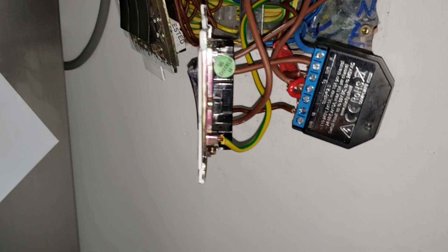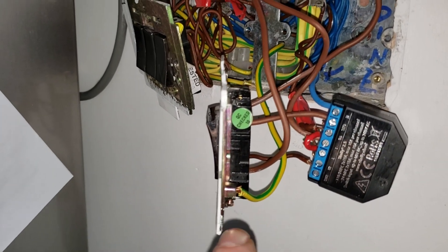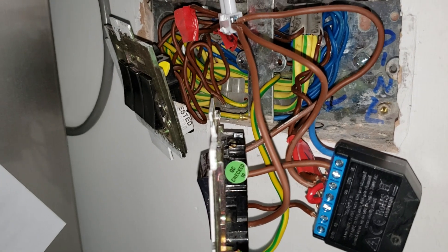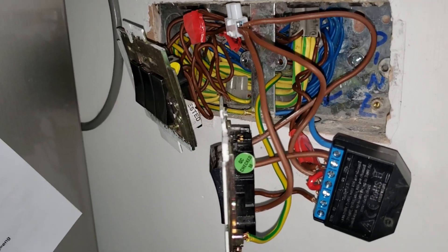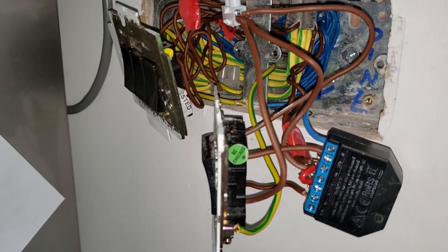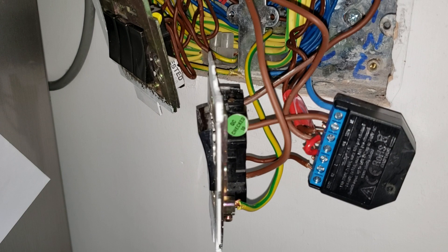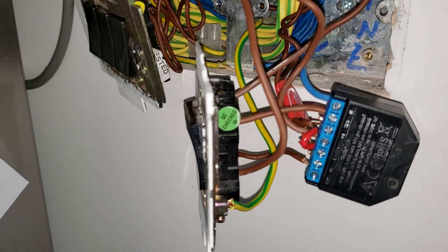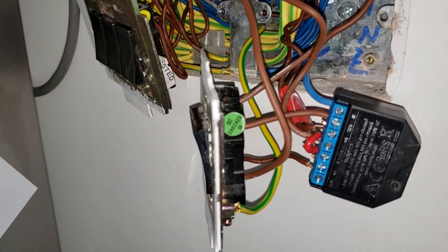I re-earthed and reconnected the earth to the switch plate on the wall — you can see all the other earths there, which is what the electrician did on the other side from our building work. The Shelly doesn't need earthing itself — I'm sure it has some kind of special classification. Some devices don't need earthing, and there's no socket on it to earth it anyway.